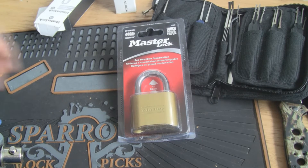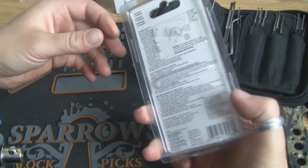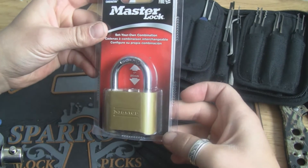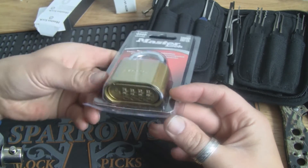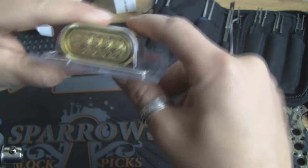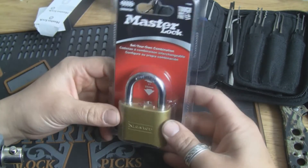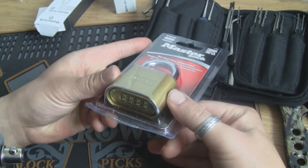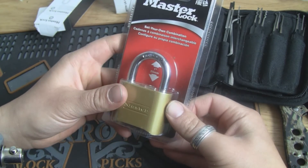Hello and thanks for tuning in. In this video I thought I was gonna try to bypass this Master combination lock. It's a model 175D. Never had one before, never tried to do anything with this lock before. I've seen many videos on YouTube with bypassing this lock and exploiting them in several means, but I thought I was gonna try myself.